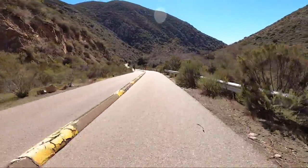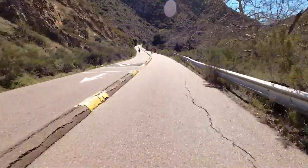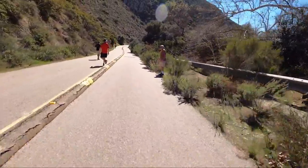If this road was totally closed off and I knew there were no pedestrians, I would love to go really fast down this hill. But the reality is there are people around and you have to watch out for them.